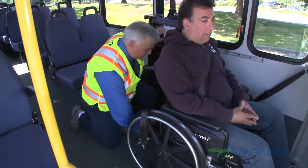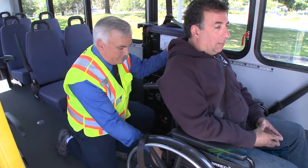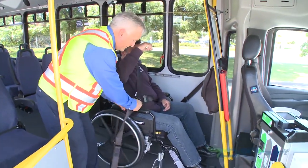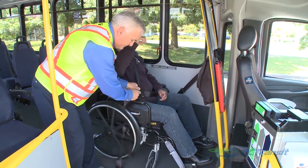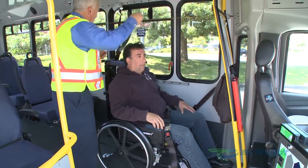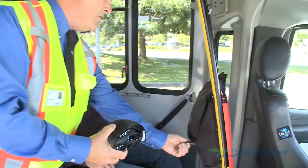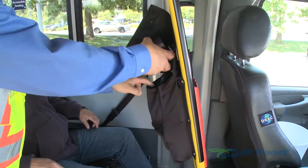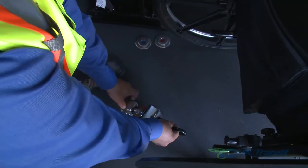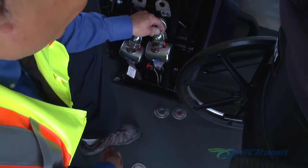To prepare the customer for exiting the bus, remove the equipment in the reverse order. Detach the seatbelt from the floor attachment. Move to the front of the mobility aid and remove the shoulder harness, ensuring the harness passes over the customer's head as it retracts. Remove the seatbelt, coil it up, and stow it in its proper place in the bag. Remove the Q-straints in the reverse order in which you installed them and stow them on the underside of the flip-up seat.